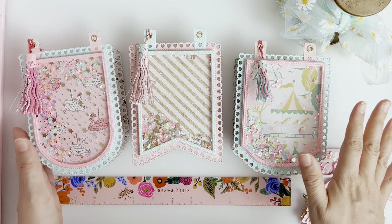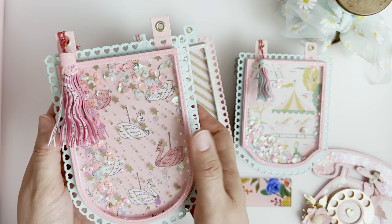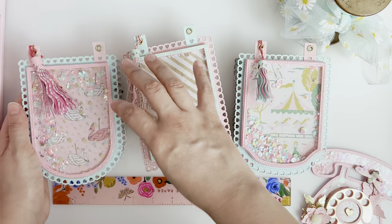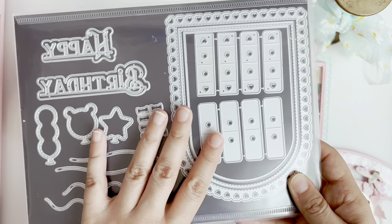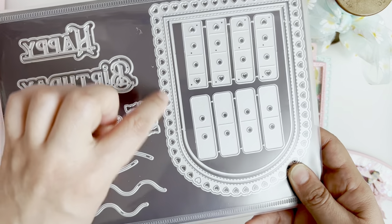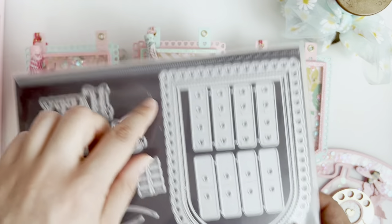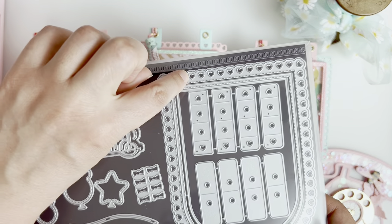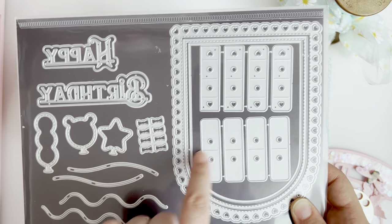These are like my favorite dies right now. These are all called Loaded Banners. This is the banner that you get with the full set, and then these are the add-ons. This is called the Loaded Banner Die Set and this is the full set. It comes with one round bunting die with a really cute heart-laced edge. These are the hanging pieces so you do have a couple of options — these hearts match exactly with the little hearts on the edge.